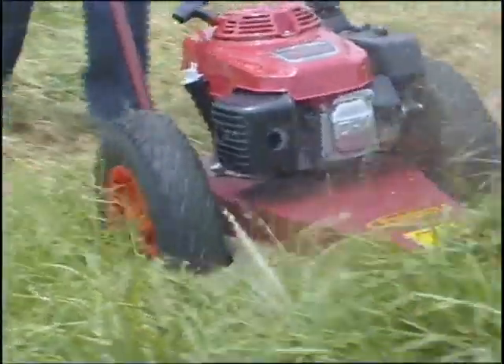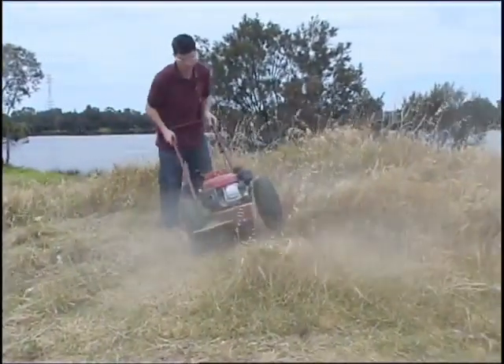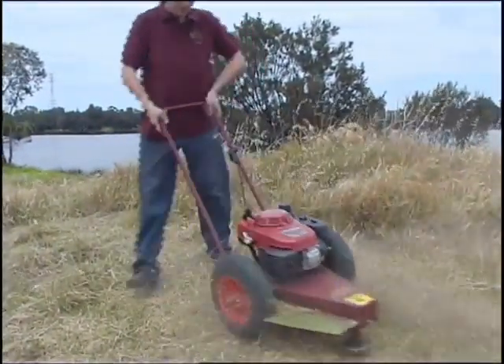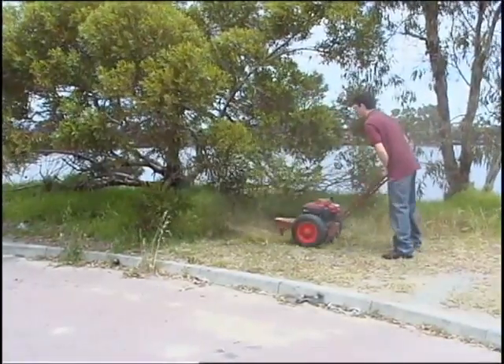The mower trimmer will mow the toughest of grass and bush and the hardest terrain. It really is excellent for getting under trees and hard to get places.